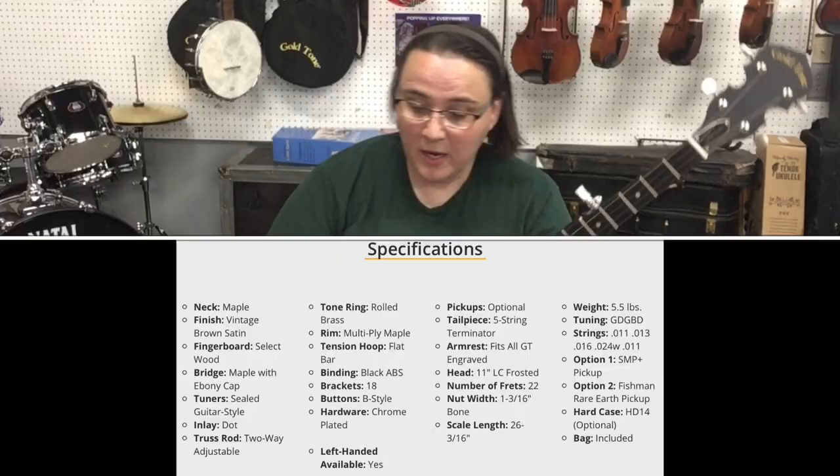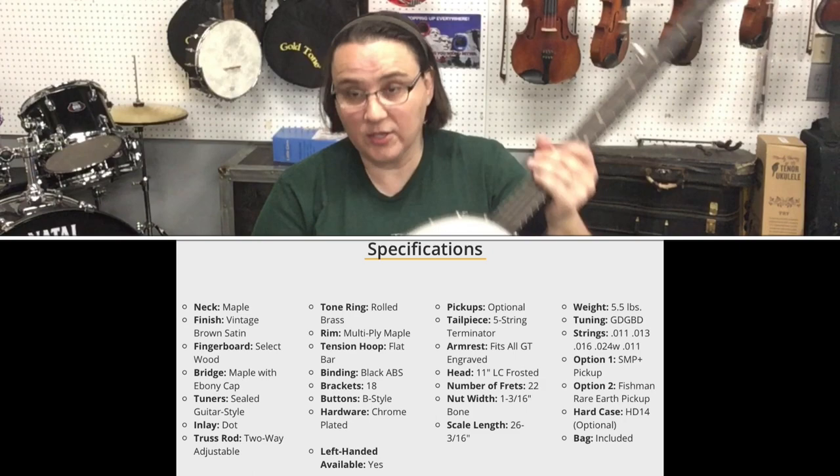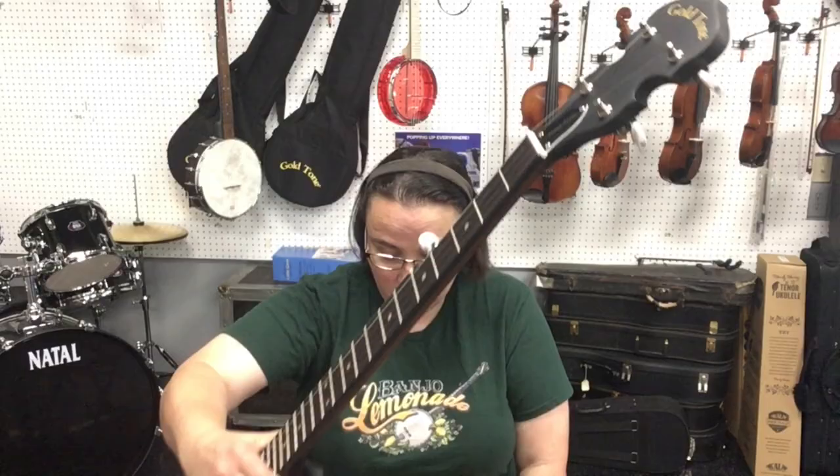The CC50, the Cripple Creek Banjo, comes with a gig bag — it's a soft padded case with a pocket, you can see that behind me there. It's got a rolled brass tone ring, a five-string terminator tail piece, 5/8 inch bridge, maple construction, and a vintage brown finish with closed guitar-style tuners.